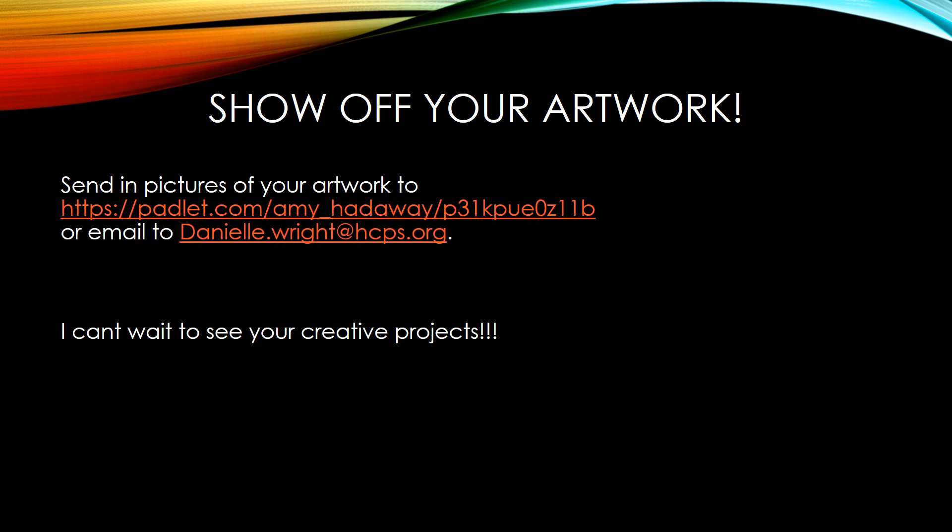When you're done, you're going to send in your pictures to Palette. If you created a video, you can email that to me. I can't wait to see your creative projects.